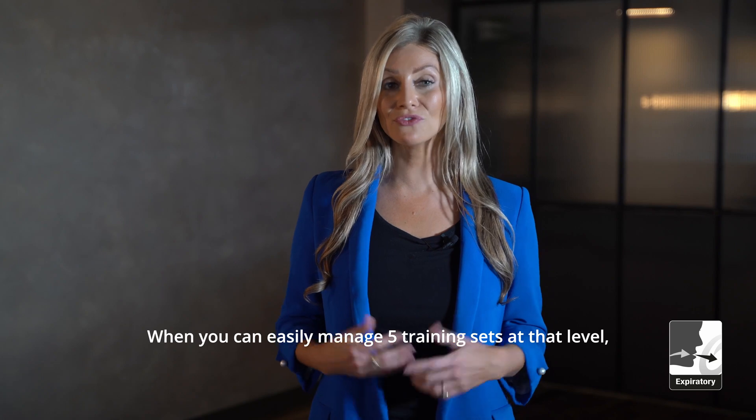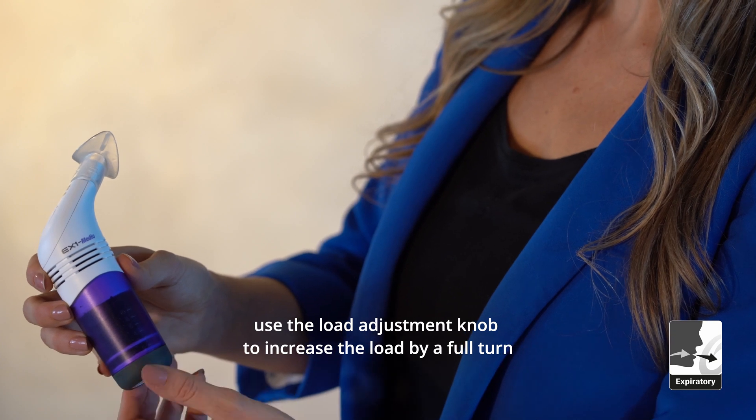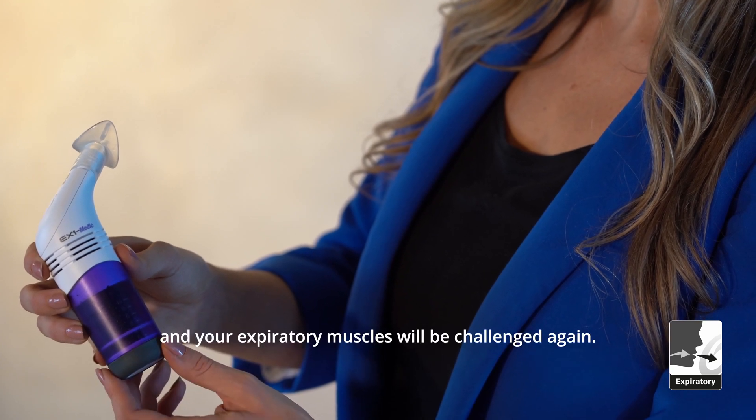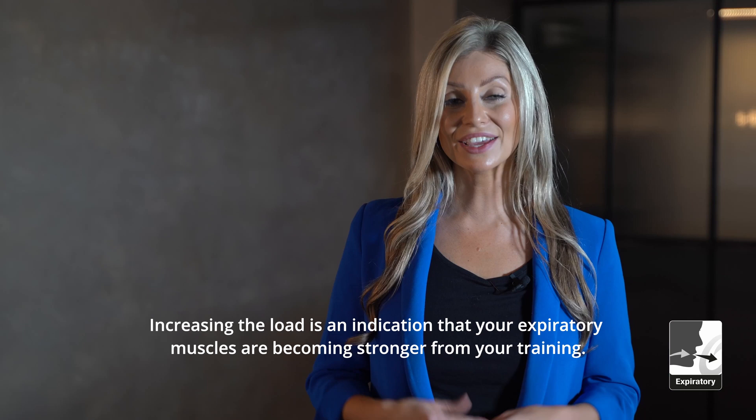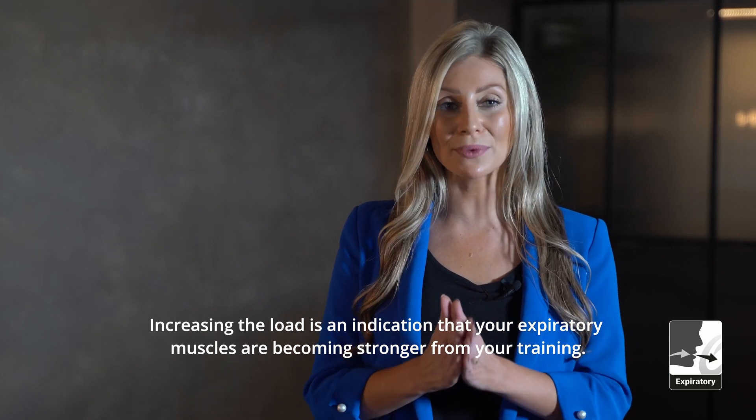When you can easily manage five training sets at that level, use the load adjustment knob to increase the load by a full turn and your expiratory muscles will be challenged again. Increasing the load is an indication that your expiratory muscles are becoming stronger from your training. Well done.